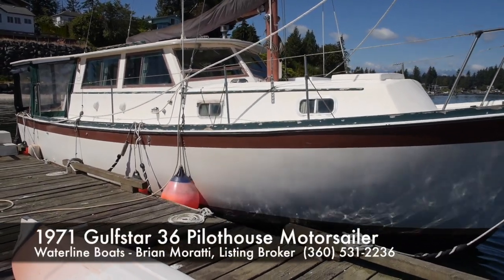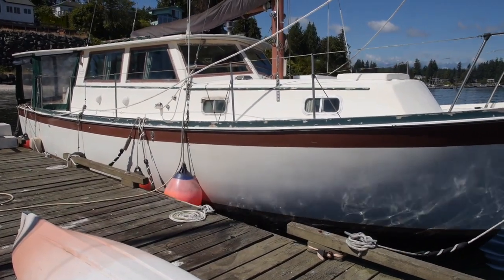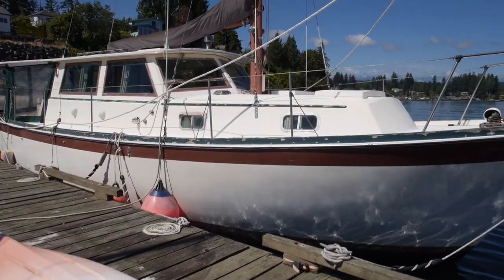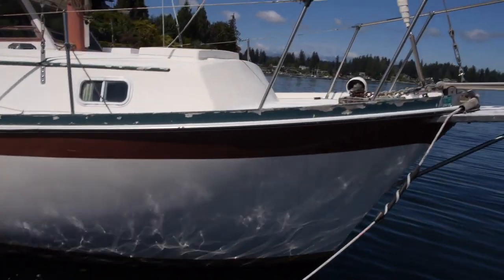This is a look at our 1971 Gulf Star 36 pilot house motor sailor. I'm Brian Marotti with Waterline Boats. This will be the exterior tour of the boat. We'll be doing a look at the inside as well in another video.